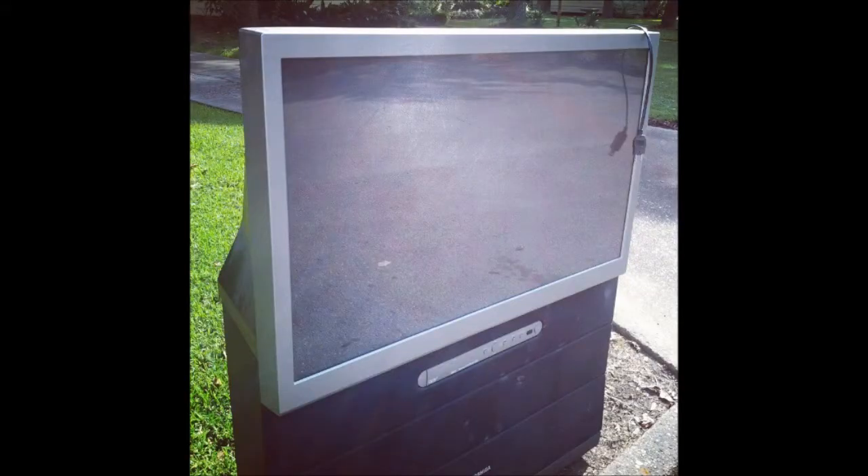A Fresnel lens is pretty much like a big magnifying glass and you can find these in those old big box TVs such as this one. But today I'm gonna be burning some random stuff, so meanwhile I'm gonna be looking for some boards I can use for the frame.